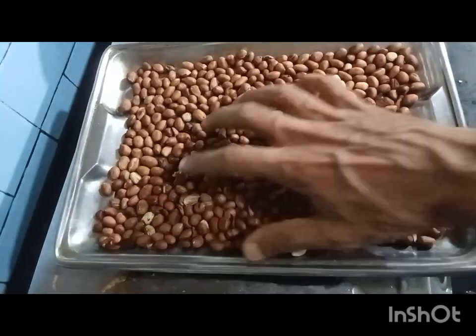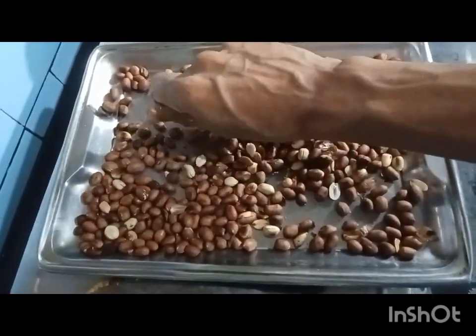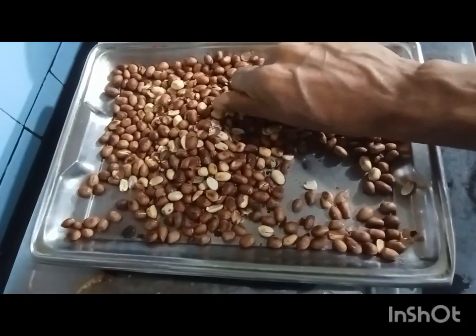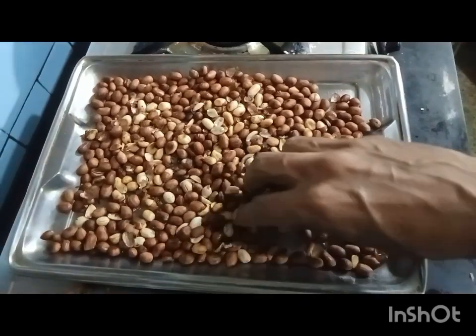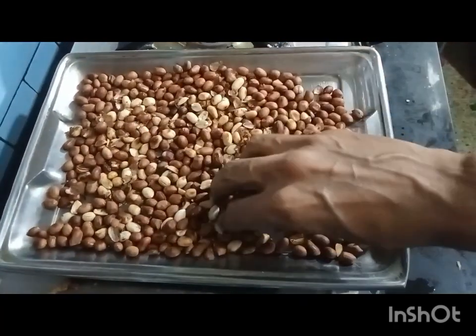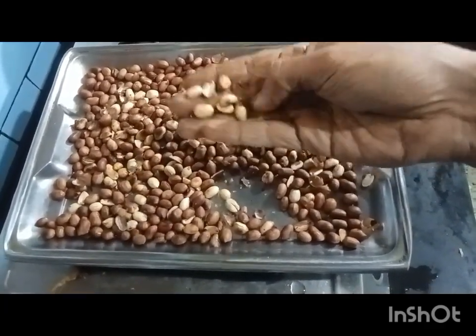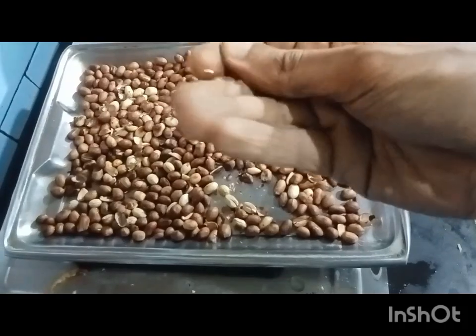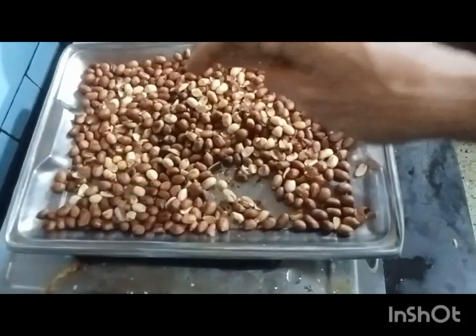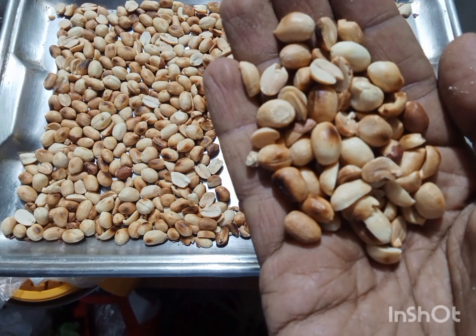Let the peanuts cool down until they can be handled easily, then remove the outer layer as shown. For the chutney, we are not going to keep the outer layer of the peanuts.